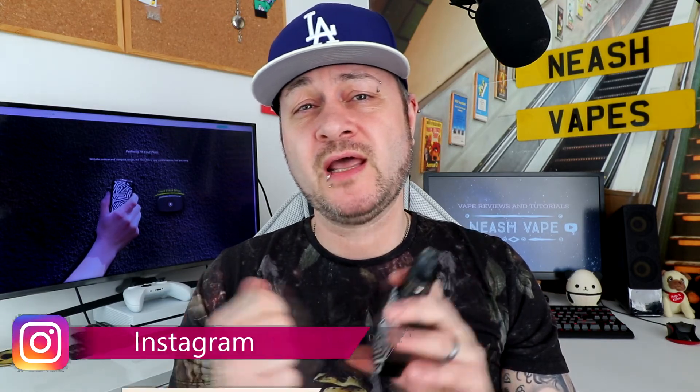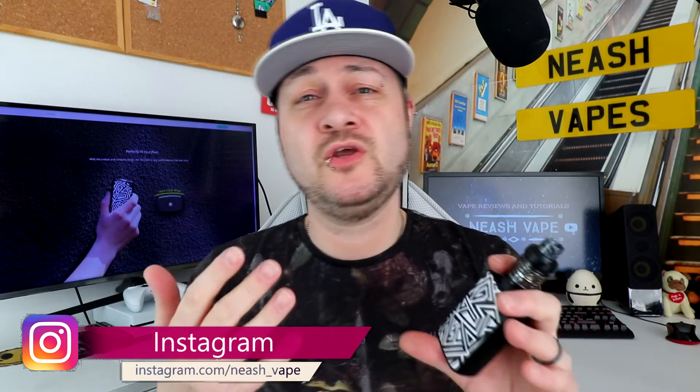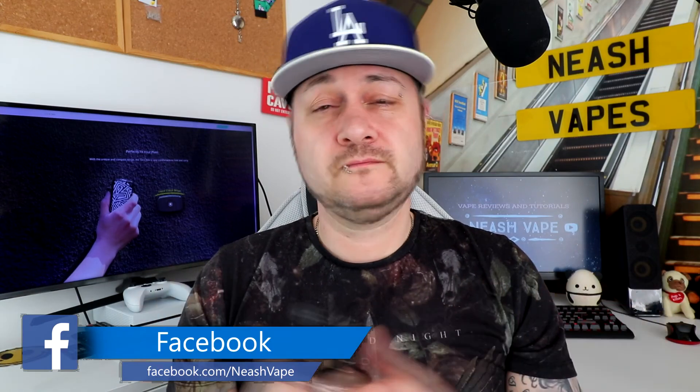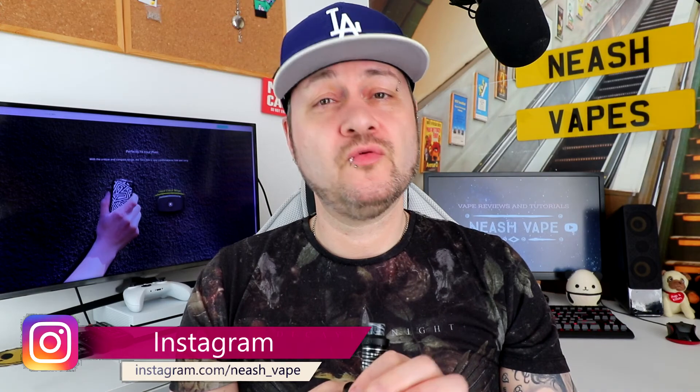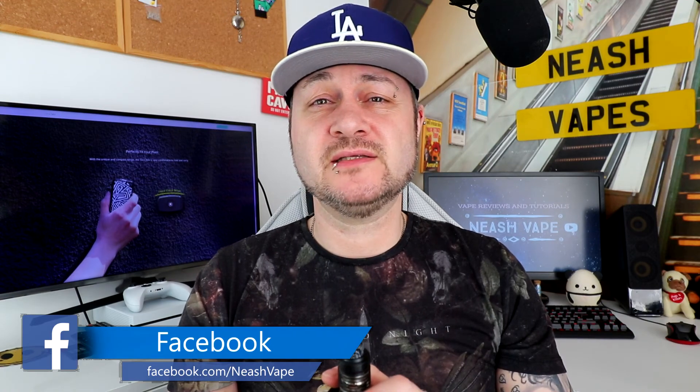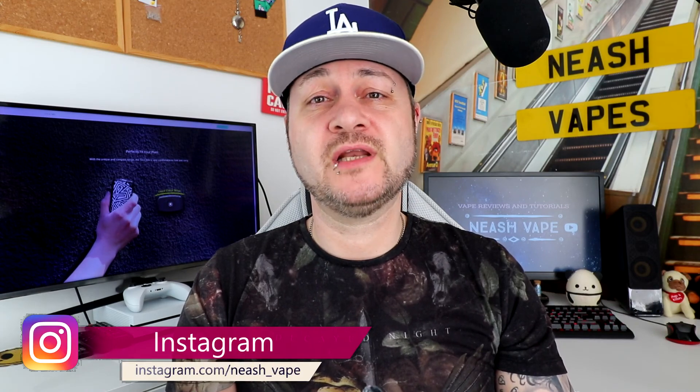Eleaf with the iStick Mix kit have done a very very good job. Prices aren't out yet in the UK — on the US website it's around $90 for the full kit; we'll have to wait and see for the UK price. Thank you very much for watching. Please like and share, and if you aren't already subscribed please hit that subscription button and the notification bell for future uploads. Thanks again for watching — wherever you are, have a really great day!